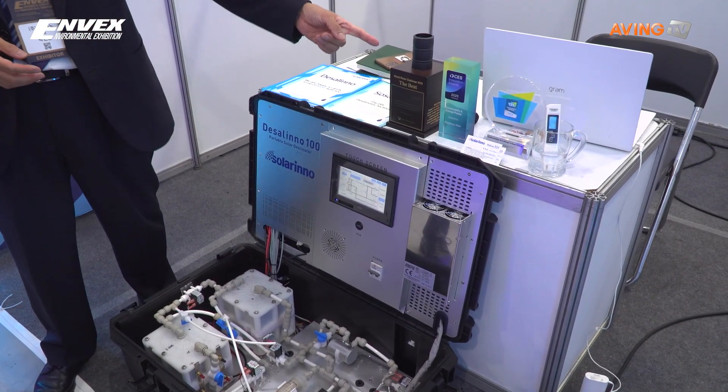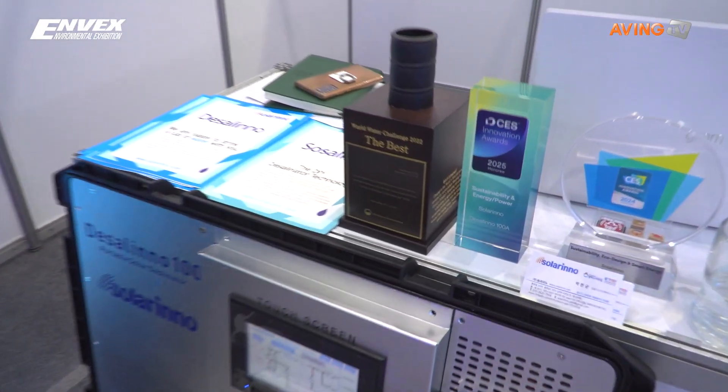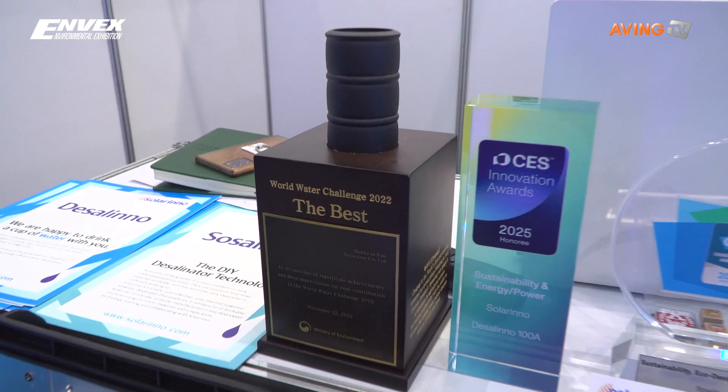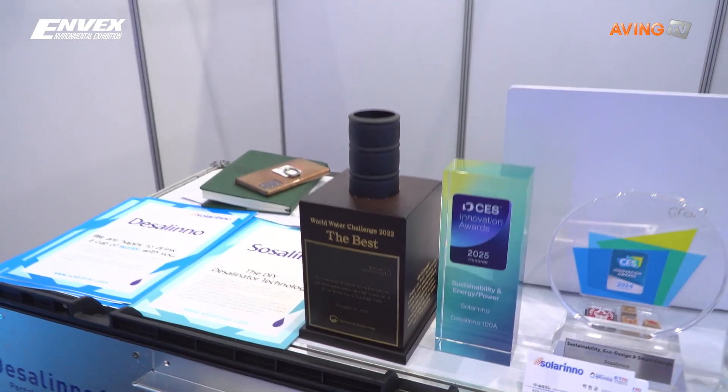We received the CES Innovation Award this year, and we have another solution lined up for next year's CES Innovation Award. What I want to do is not simply sell the device, but have big collaboration worldwide, so that each country — even underdeveloped countries — can have their own desalinators by collaborating with us. We can supply technology, we can supply parts, and we can work together for business.